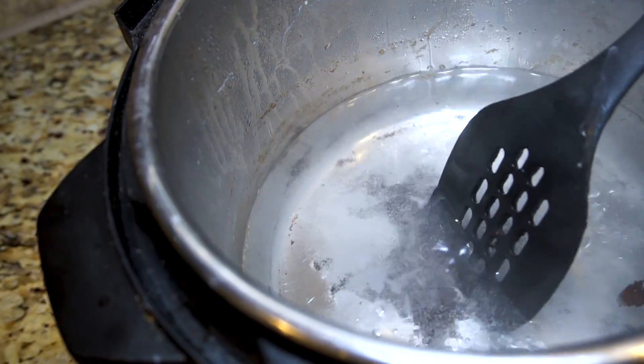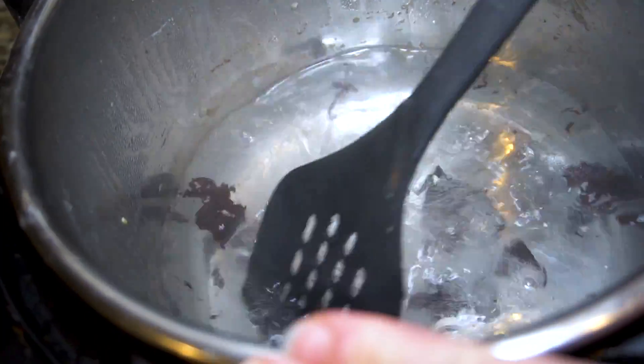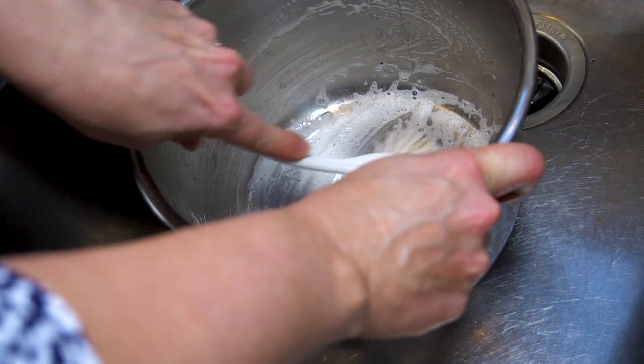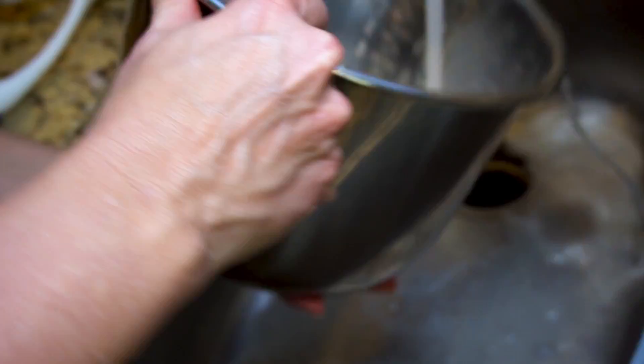Take your spatula and you can just scrape the bottom of the pan and pull the food away really easily. If it doesn't get every little bit out, just pour out the dirty water and start the process again. Now the hard part is getting out the little tiny bits that are still stuck on — use Barkeeper's Friend for that.